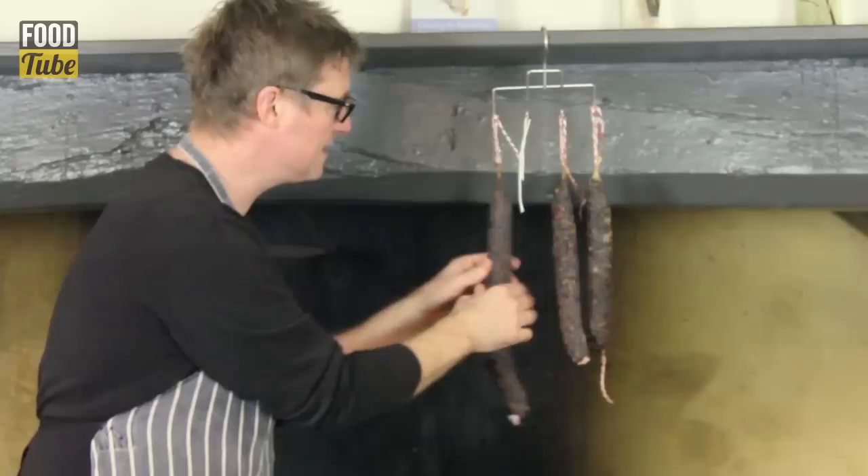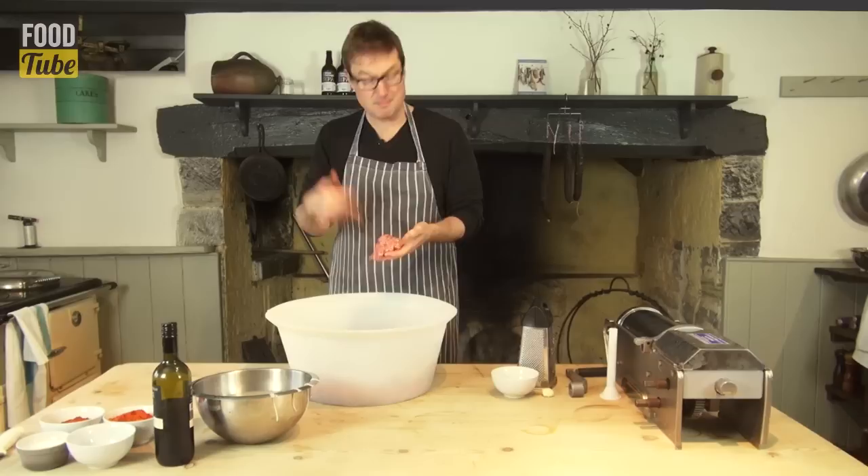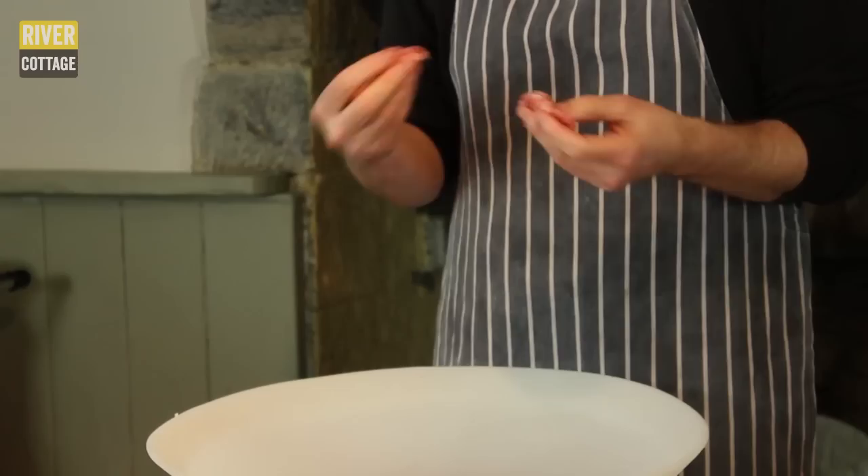What we're going to do is apply the same ingredients and the same method but we're going to make a fresh one. So the main ingredient is pork and I like to use pork which has got a nice bit of fat running through it, and the best part to get that type of meat from is from the shoulder of a pig. It's got that really nice balance of fat to lean.